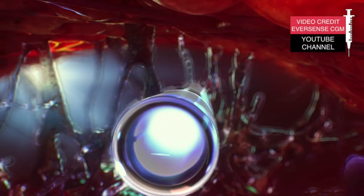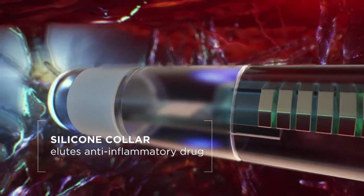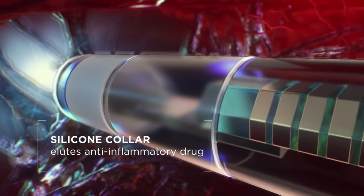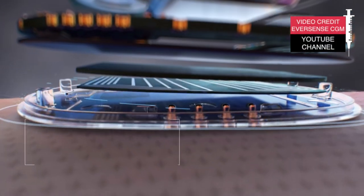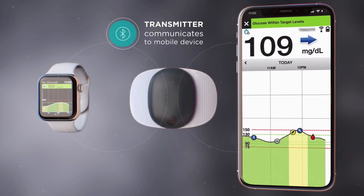The company says that any risk of potential tissue inflammation is reduced by the sensor's drug-eluting silicone collar, which helps the device maintain accurate readings over a long period. Similar to other CGMs, Eversense takes readings from interstitial fluid rather than directly from blood. The sensor communicates raw data to the transmitter every five minutes, and the transmitter immediately sends glucose readings to your mobile device via Bluetooth. The app gives you your glucose value, trend direction, and alerts when something is wrong.